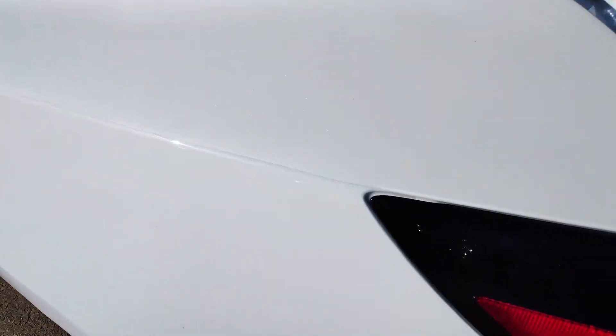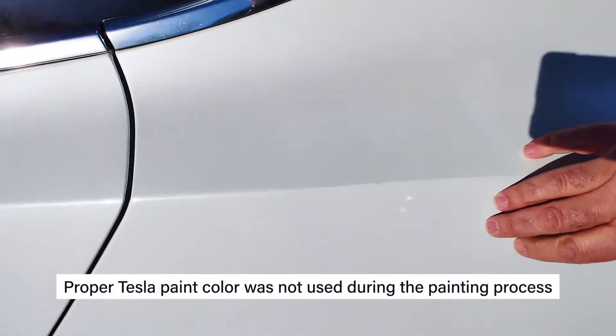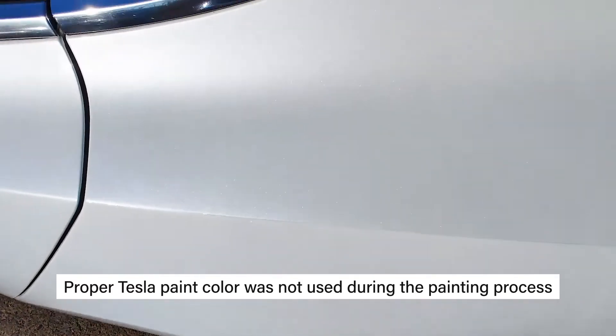Last but not least, you can see the paint — they rolled the edge of the line right here. It's all broken up, not even the same color. It's a totally different color — not even a Tesla color at all.